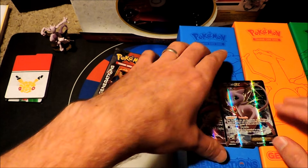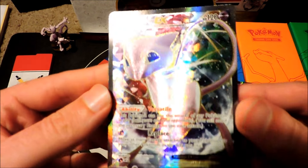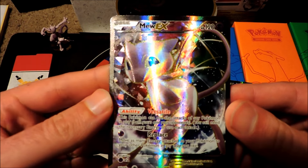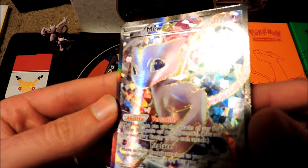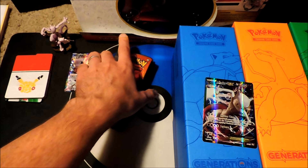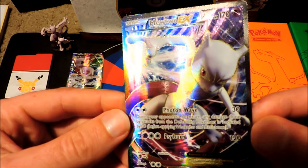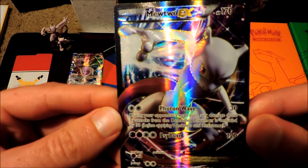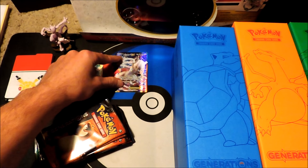And our sweet promo cards. First one is the Mew EX — brand new, never-before-seen card. That thing is so sick looking. Mew EX, 120 HP. Very intense foil going on there. It's a full art, which is really sick. And we've got the Mewtwo EX — the new Mewtwo EX. HP 170. Also a full art. Very sick looking card. I really like this one a lot.